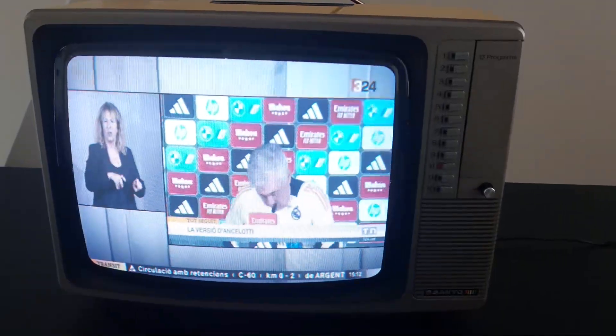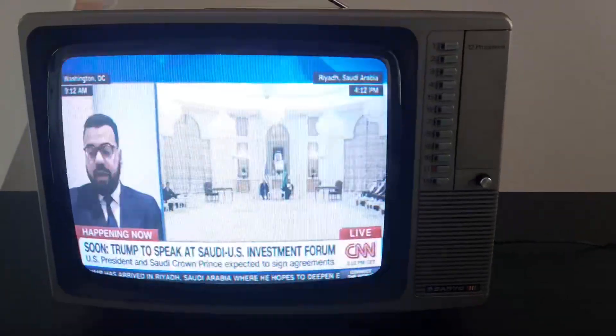I didn't want a black screen during that gap, so I decided to play a short loop of TV static to give the impression that the TV was tuning into something.